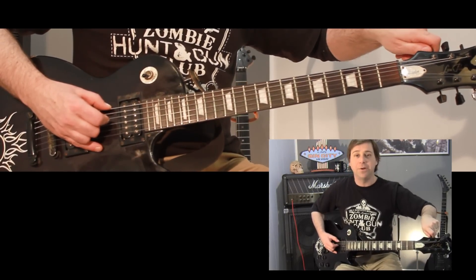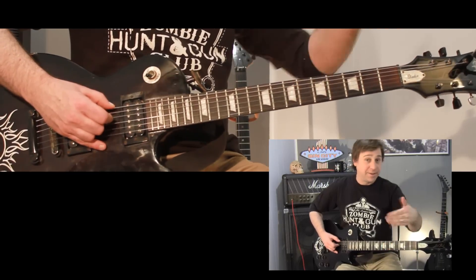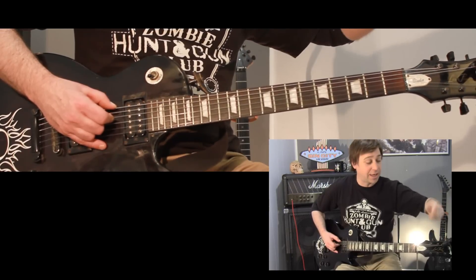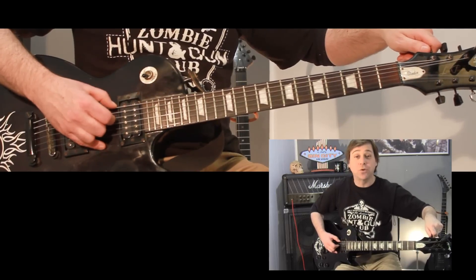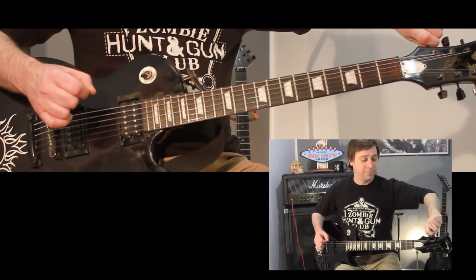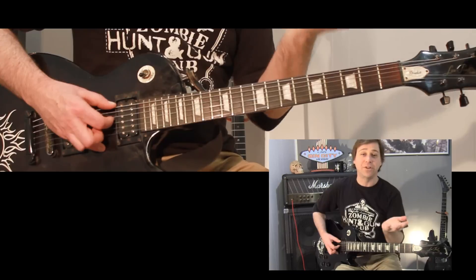Grab your tuning peg, or tuning knob — whatever you refer to it as — and you want to drop it, so we're going down. Generally on a guitar the same style as the one I'm playing, you turn towards you. Best to figure out which way you're turning first. With a style like this, I'm going towards me. Now I'm going to do my best to only hit the two strings, the D and the low E, and I'm going to drop the low E string. You can hear it going down.